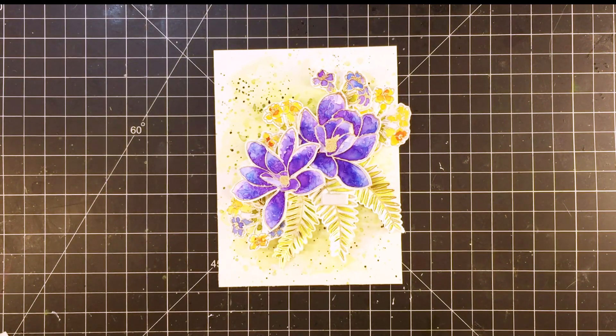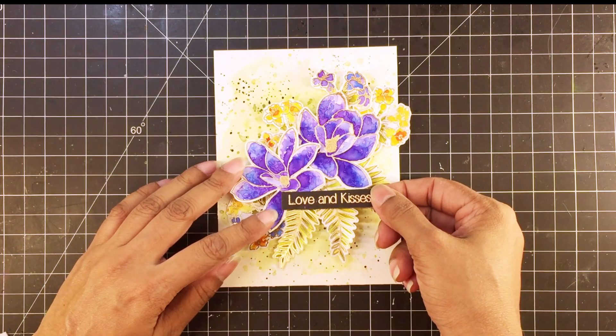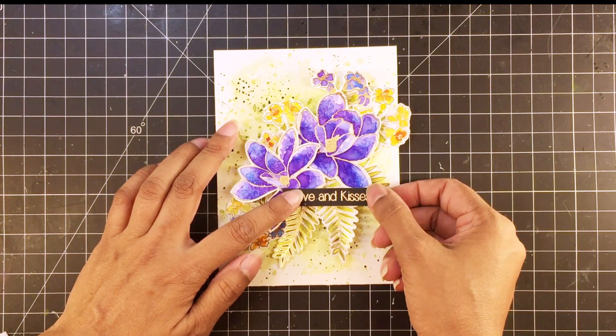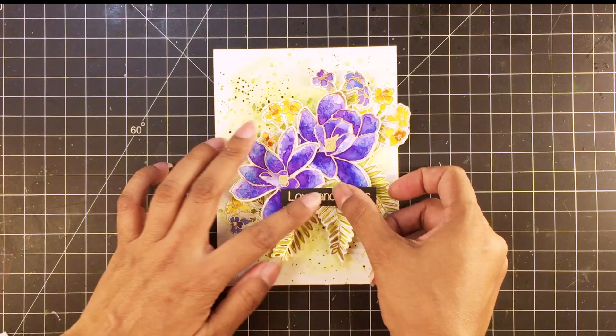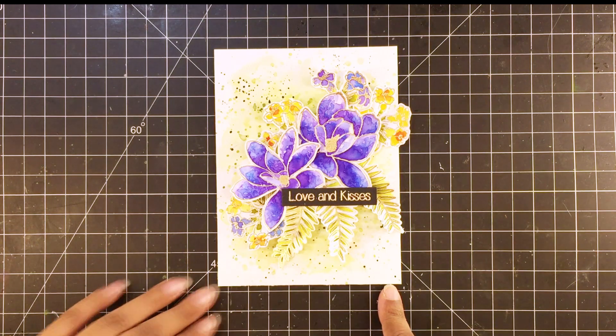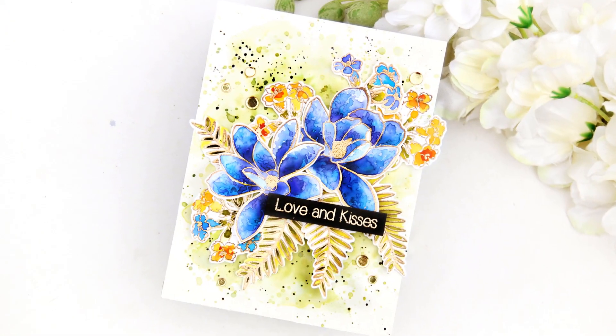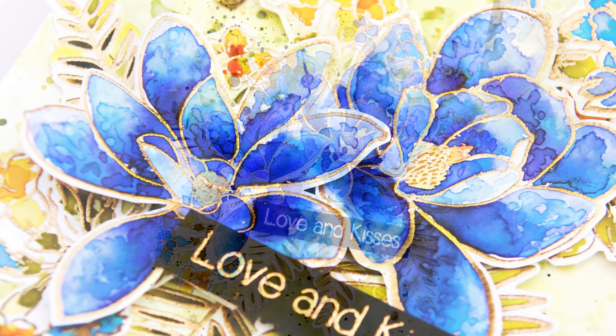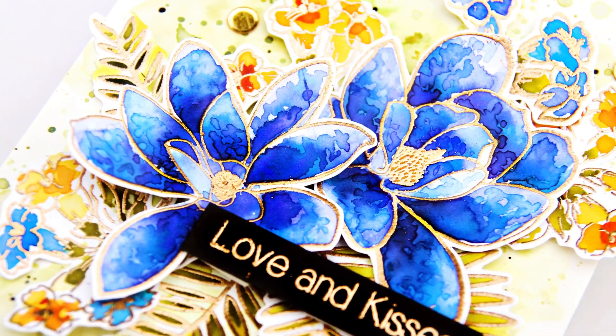After placing all the flowers and leaves, I'll pop up the sentiment label, which I have heat-embossed in gold on black cardstock. This sentiment is from the Heartfelt Sentiments stamp set. Alright, my card is complete. I hope you were inspired and will play along. The direct link to the challenge post is in the description. Thank you for watching. Bye!